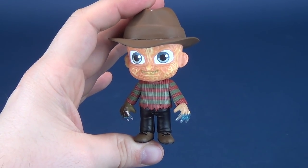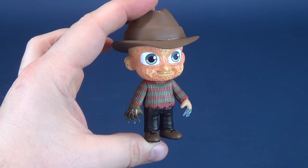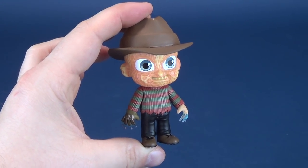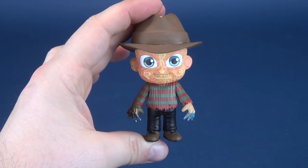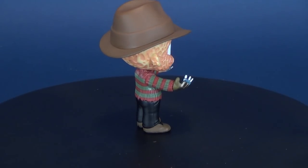At the end of the day, I chalk this guy up to being cute Freddy. If cute Freddy is the thing for you — like if you've been looking at an empty space on your shelf thinking you could fill it with a cute small version of Freddy — you're welcome. You can thank Funko for this.